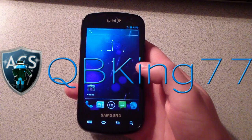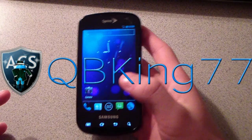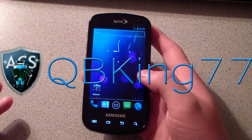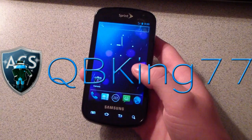Hey everyone, kbking77 here from the AC Syndicate team, here to do a review video of the CyanogenMod 9 Ice Cream Sandwich alpha ROM on your Samsung Epic 4G. Very excited to be reviewing this ROM — I've been teasing you for a little while. I want to give a shout out and thanks to the CM team for the Samsung Epic 4G. I also have a video showing how to install it — definitely going to want to check that out.